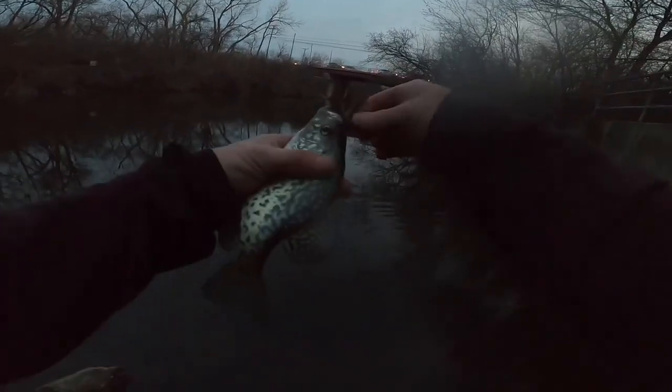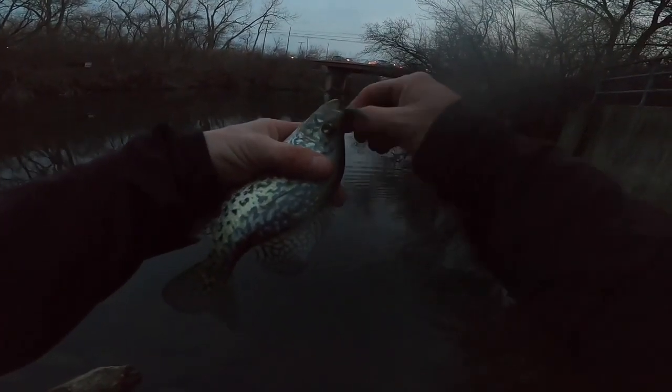There's another one! Weightless worm, bro. Look at that. Beautiful fish. Going in for the release. That was a lot smaller than the first one.